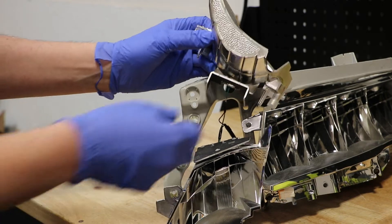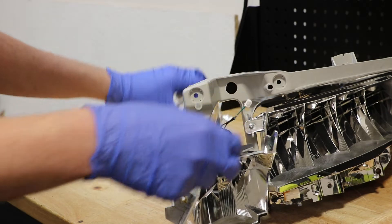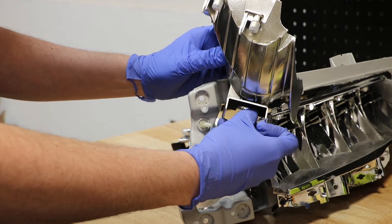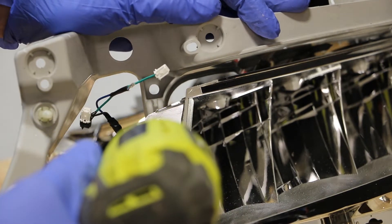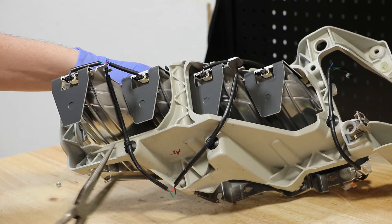Each reflector has a single wire harness connector for the LED unit. Next, I can remove the last Phillips head screw holding on the main reflector. Lastly, I need to disconnect the three wire harness clips.